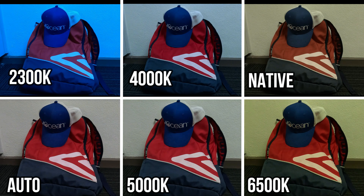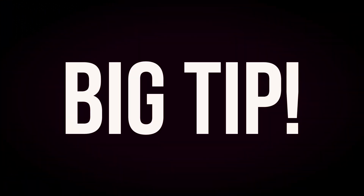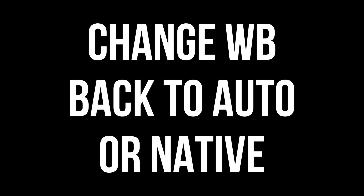I've included a list of recommended white balances for light sources in the description below, but feel free to experiment to find the right white balance for your next project. One big tip: don't forget to change the white balance back to auto or native when you have finished shooting.